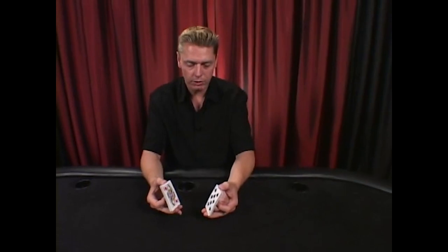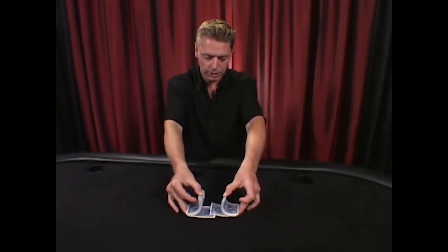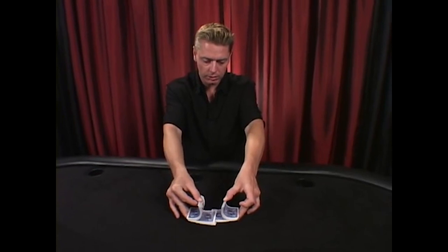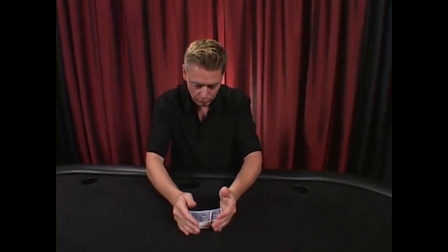From here it's very simple. You're going to let the cards go back and forth simultaneously from each side, weaving them together. From here you simply push the cards together. That's the basic riffle shuffle.